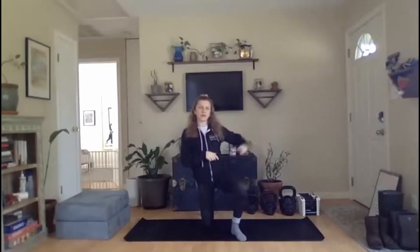Friendly reminder, you do need some equipment today. I have some kettlebells and some dumbbells. If you just have dumbbells, that's fine too, or just some household items. Make sure that they are safely movable, though.